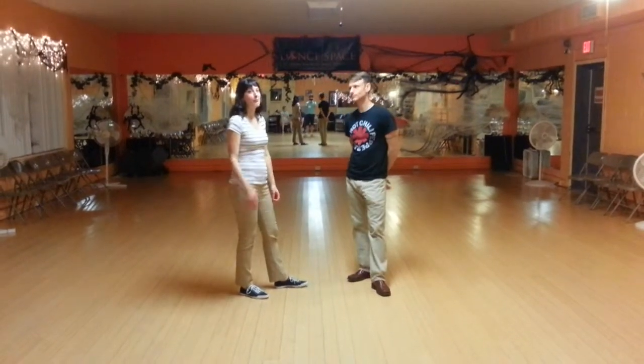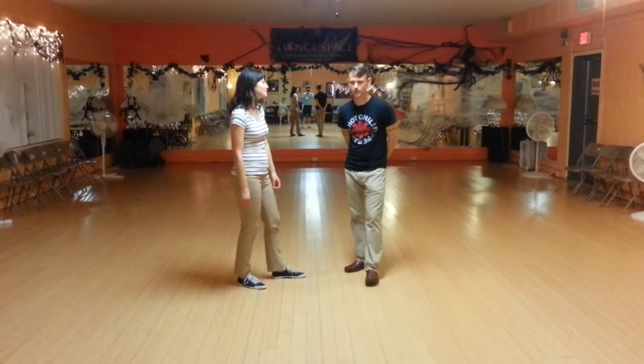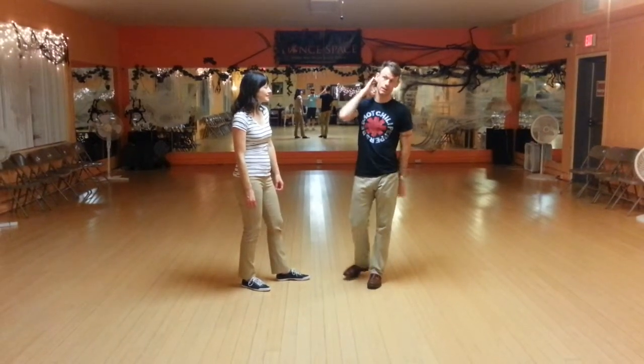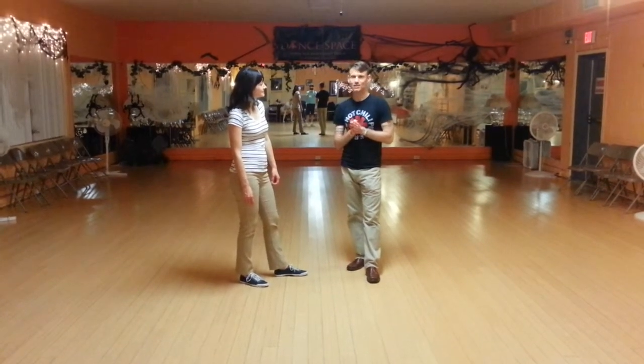Hey everyone, I'm John Ennis. And I'm Rhonda Brown, filling in for Alyssa who taught the class that I'm just helping with. Alyssa Kelly and I taught a week one October 2014 core level class on switches.